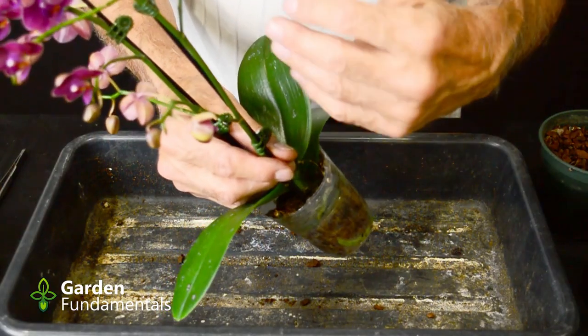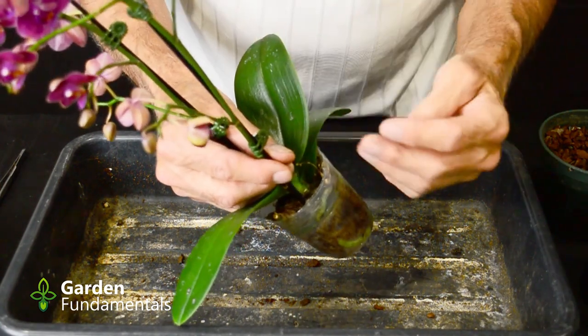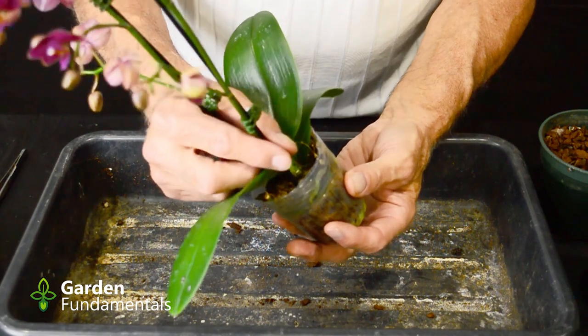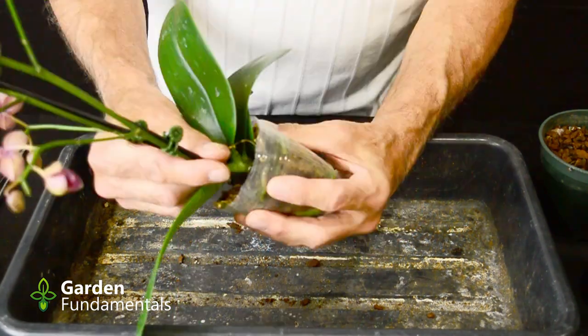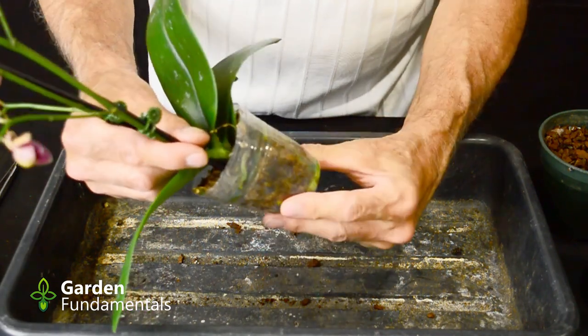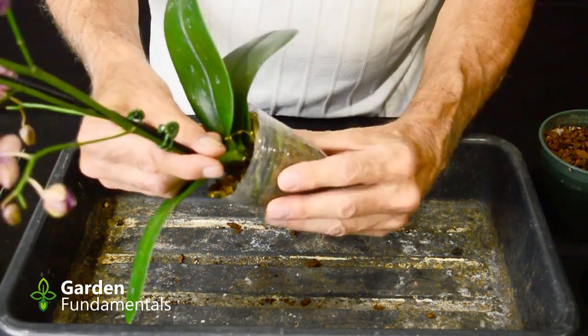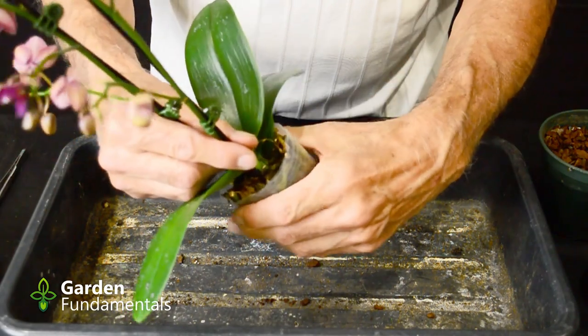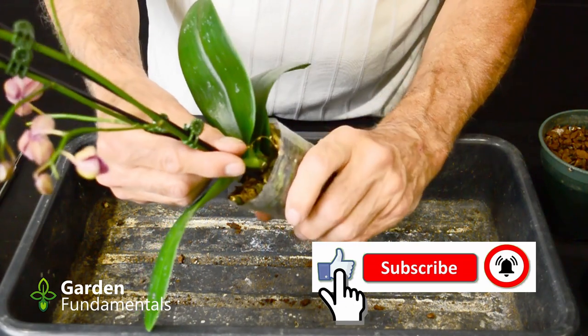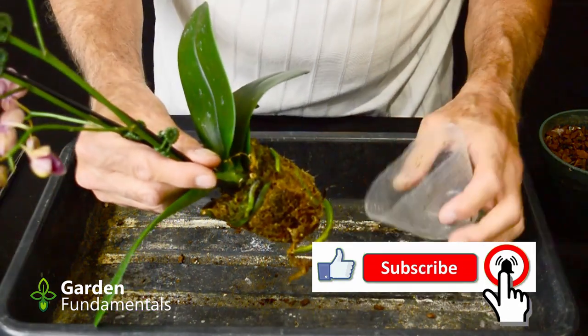When I do the repotting I'm going to be very careful not to damage any of the flowering stems. Rather than hold the plant, I'm going to hold these flowering stems. To get the pot off, just give it a squeeze — this is a nice soft plastic so it should come off easily. Squeeze it all around to loosen the roots from the pot. And that was easy.